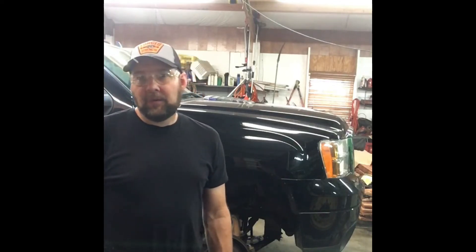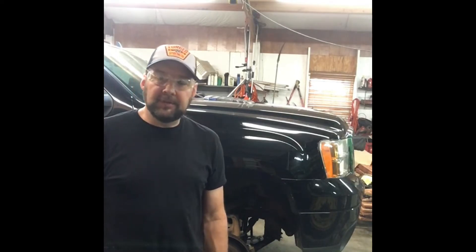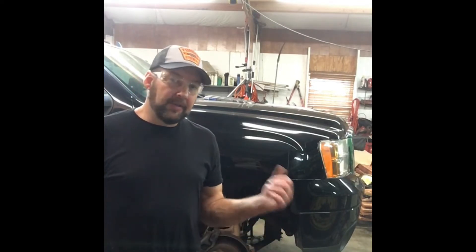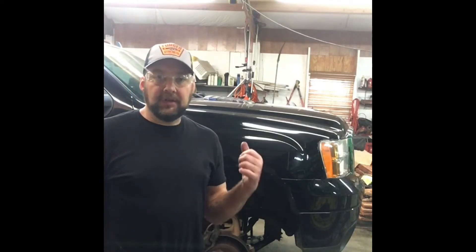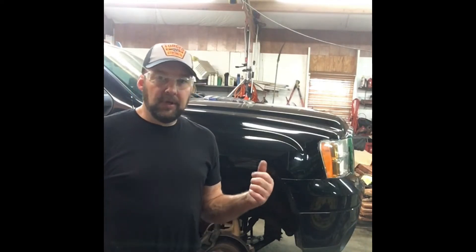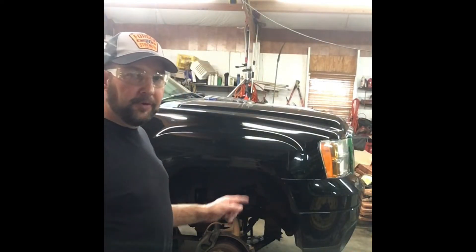Hello America. Welcome back to Hawk Fords. Today we're working on a 2012 GMC Sierra Denali 3500 with a 6.6 Duramax diesel engine. We're going to be showing you how to change the fuel filter.